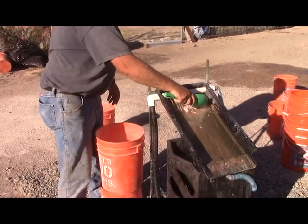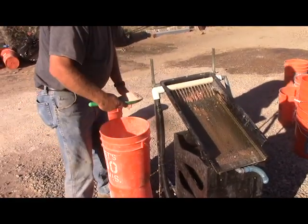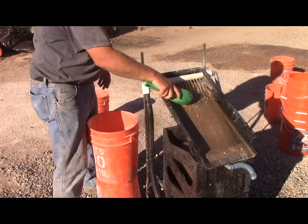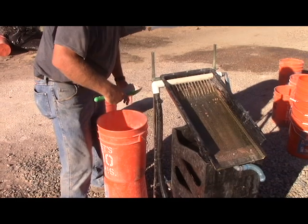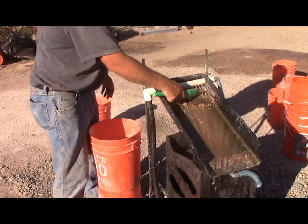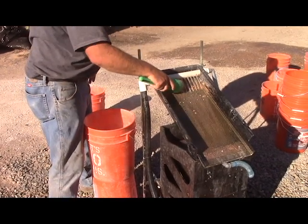Now that he's got it all finally crushed, he can split it down and send another sample at his convenience to verify that. If so, then we're looking at a material that you cannot hand pan the free gold out of. There's a number of reasons for that, but in this case there's a high density shiny silver mineral in there. It looks brittle from the fracture on it — it doesn't look malleable, so I don't think it's electrum, but it could in fact be a telluride or something like that.